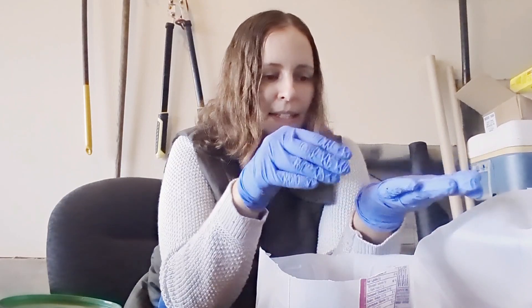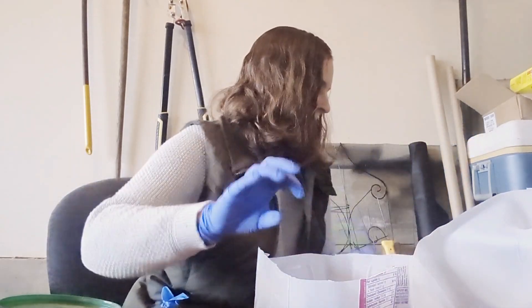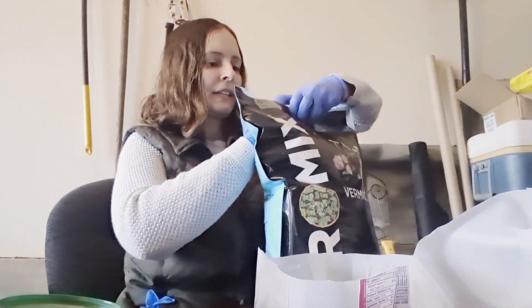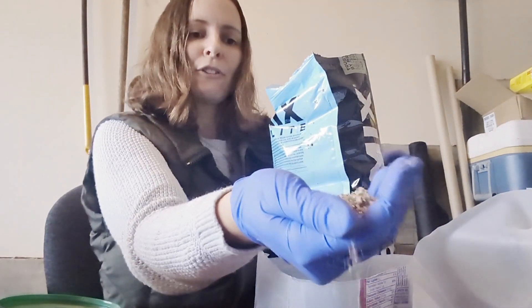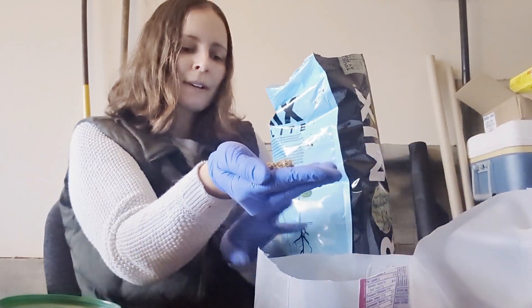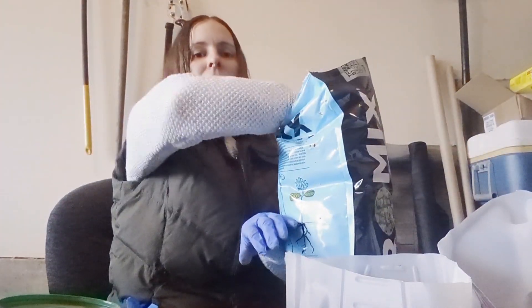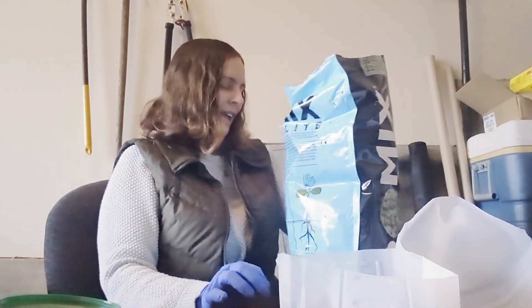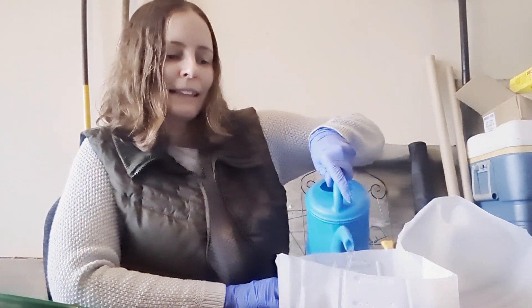We're just going to get them into the seed starting mix and then cover them up. For best results, add some vermiculite. Vermiculite is a light, airy, granular material — we're going to sprinkle it right on top of our seed starting mix and give it a good covering. Then we can give our little seeds a very light watering.